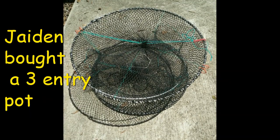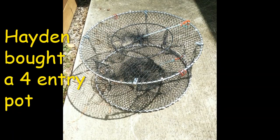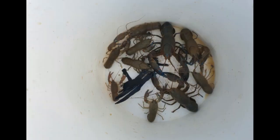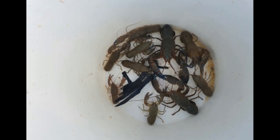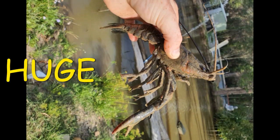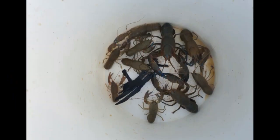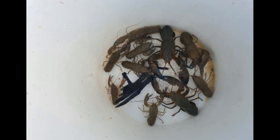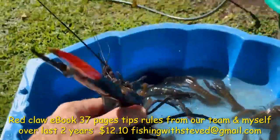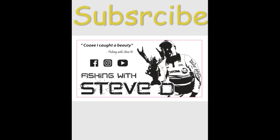Jayden and Hayden bought a three-entry economy pot and a heavy-duty pot, went to a local southeast Queensland lake, and caught a great haul of yabbies using our products. They were so happy they sent photos in straight away and are looking to buy more pots. If you want to fast-track your red claw catching, there's an ebook available for $12.10 with 37 pages of tips and how-to's — just send us an email.